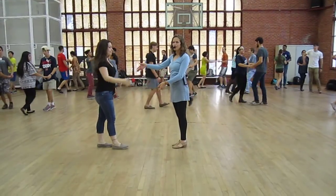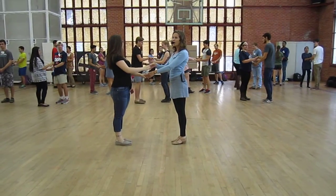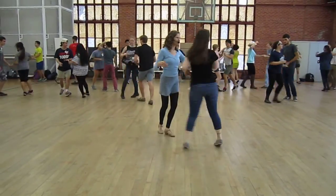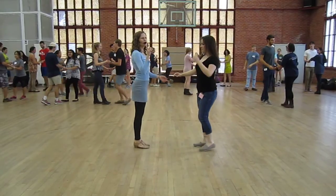Next version: right over left. Hairbrush return. Ready? Go. One, two, three, five, six, seven. One, two, three, and stop there. Good.